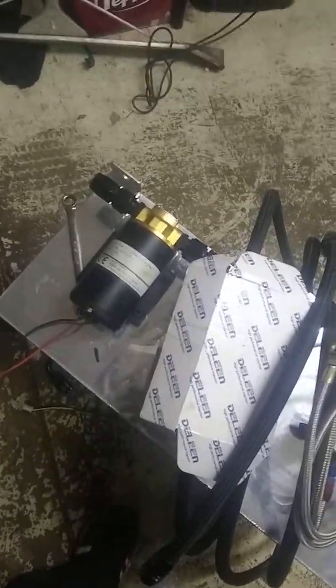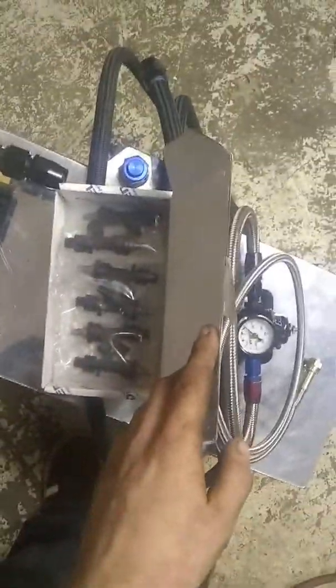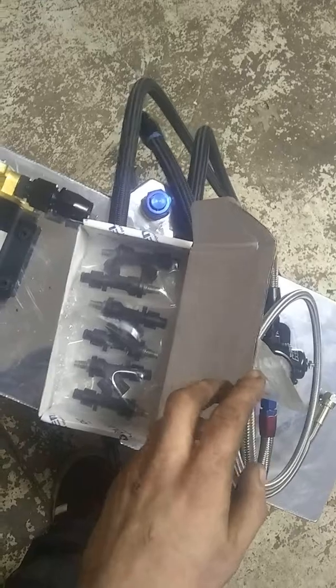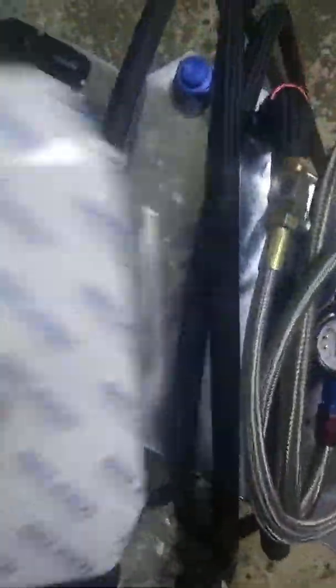The pump is a CX Racing oil pump, and it should flow pretty well with what I was going to run in the tank, which should be windshield washer fluid and dry ice — a couple chunks of dry ice and some normal ice.